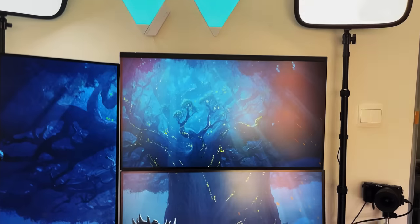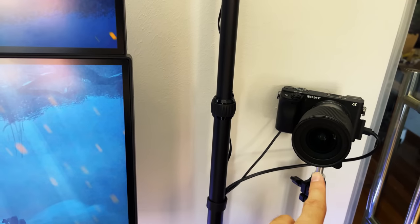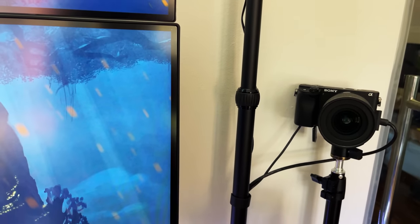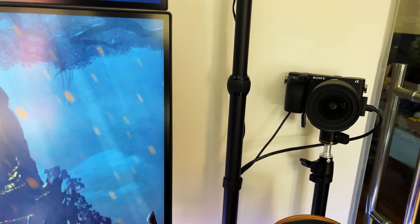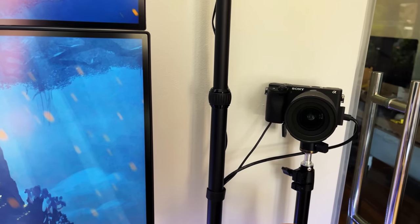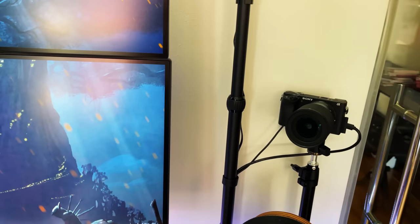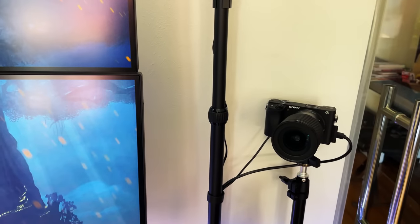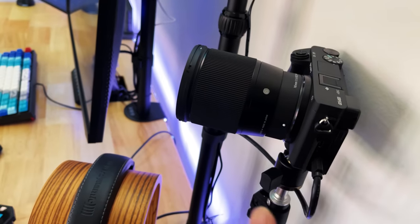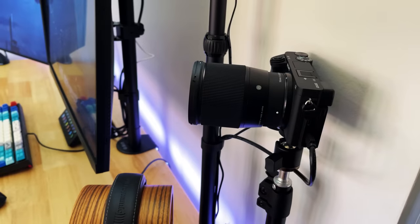Speaking about lighting, the next thing is the camera. This is a Sony A6400 DSLR. I used to use webcams to stream and capture my face, but I've come to realize that nothing really matches the performance specs of a DSLR. All the product links will be in the description below if you want to replicate the setup. When you run a DSLR, the most important thing as a streamer is that you need to have a dummy battery.